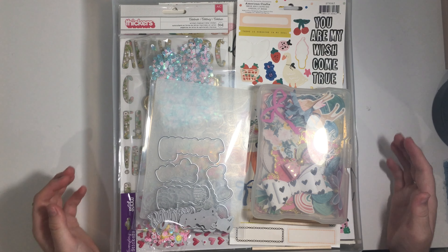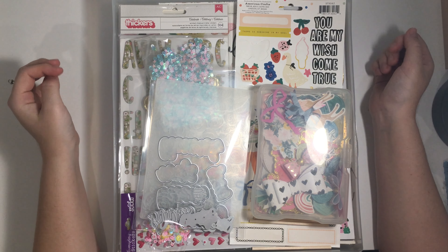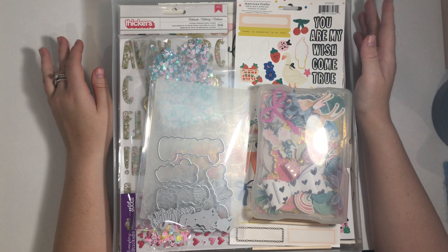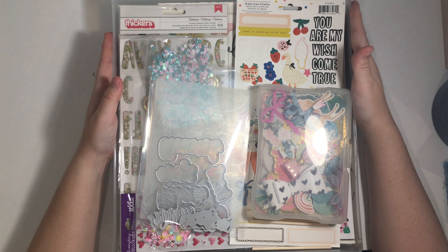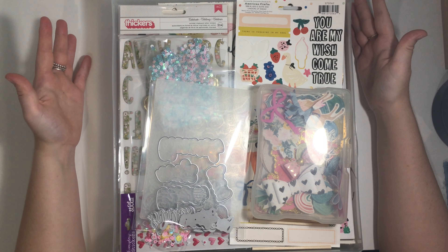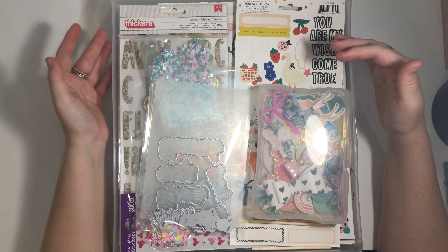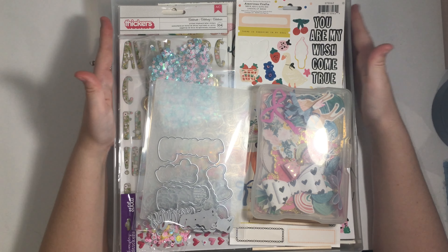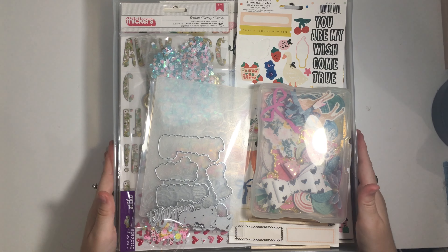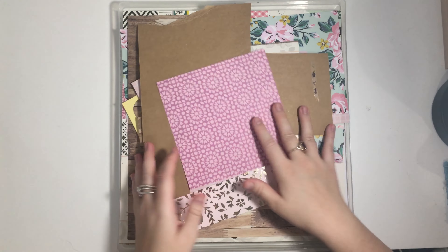Hey guys, welcome back to my channel! Today I'm sharing my new Bash Your Stash kit - this is the third time I'm doing this, the third series. I've decided to go with more of a spring theme because in Australia we're going into autumn, but autumn isn't very orange, it's just a continuation of summer. I know in America it's spring and I love crafting with spring, so I decided to go with that.